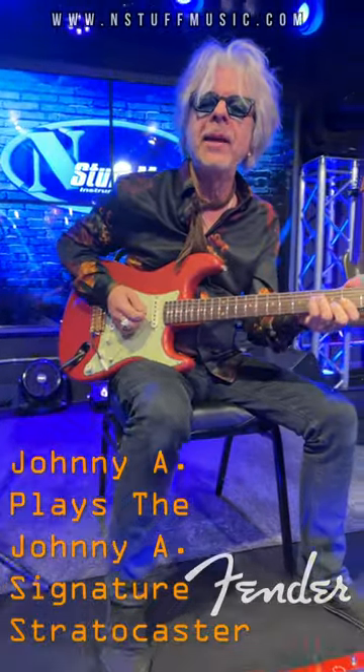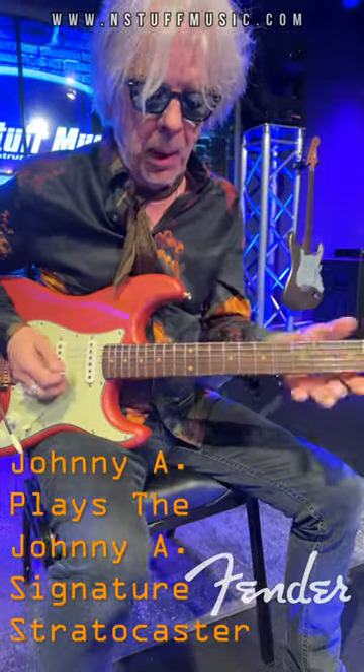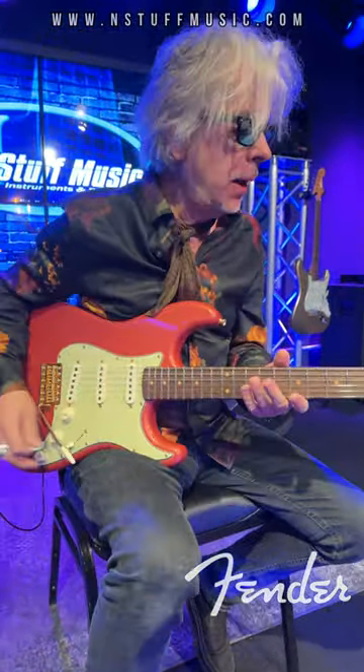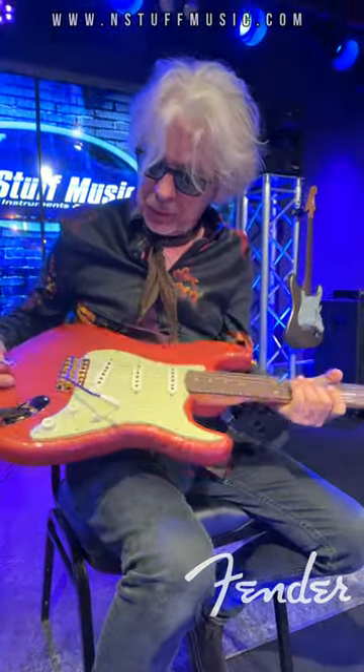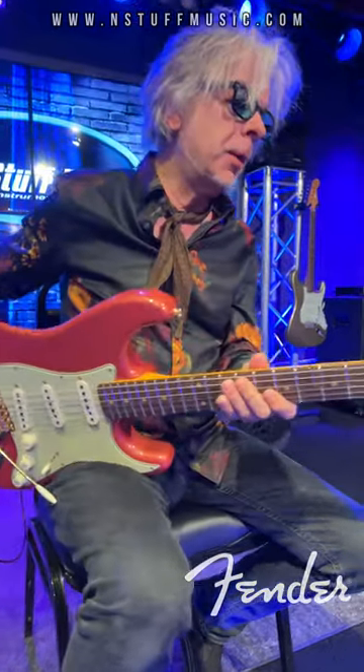How are y'all doing, folks? I'm here at N Stuff Music in Pittsburgh, Pennsylvania. Doing a little in-store tonight, and I walked in and they had one of my Fender Signature Model Guitars. I just want to tell you a little bit about it.